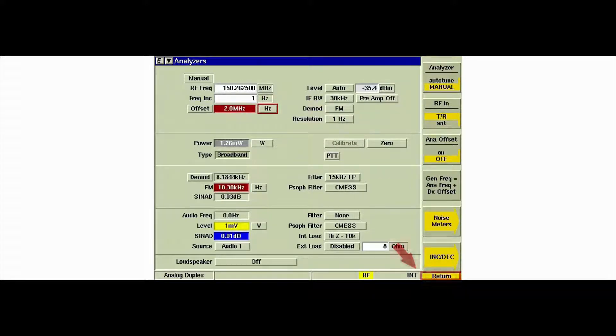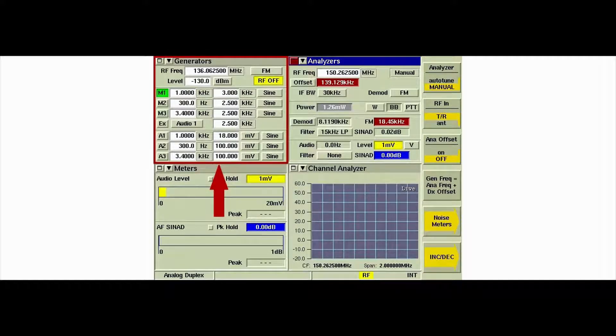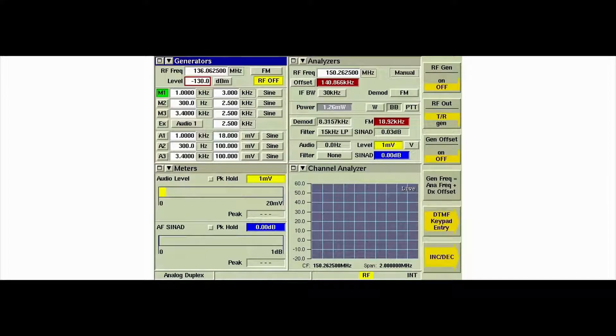Press the Return key. Select the generator's tile and enable the A1 audio generator. Unkey the radio, then key the radio using the PTT switch on the dummy microphone. Observe the FM level. Unkey the radio, then disable the A1 audio generator.